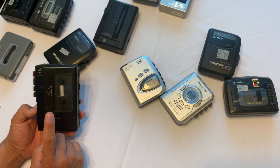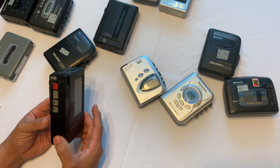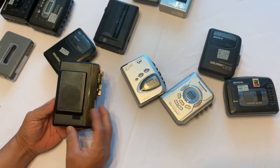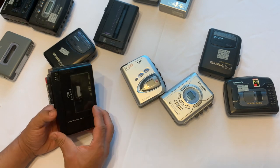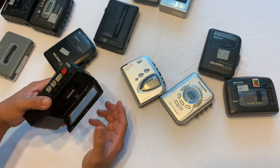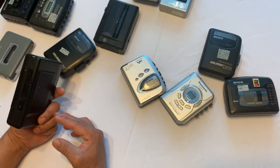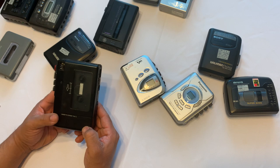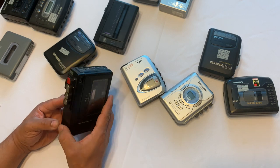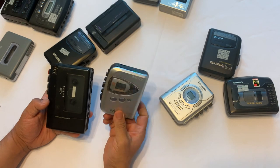This one is actually a recorder, but if you get the Walkman version, the quality is amazing — built like a tank. All the components inside are really high quality. The only difference is you're going to be carrying something big on your waist, whereas the slim ones can fit in your pocket.